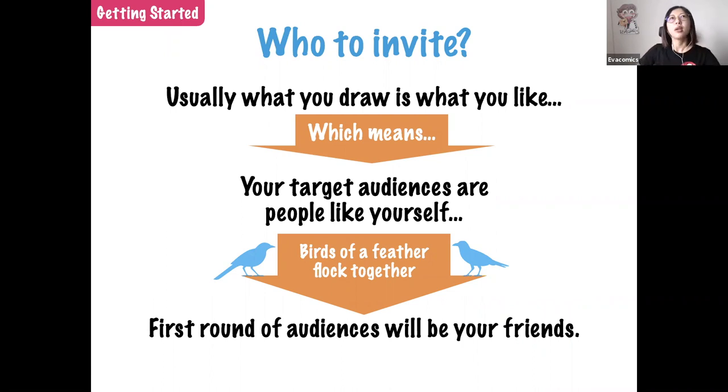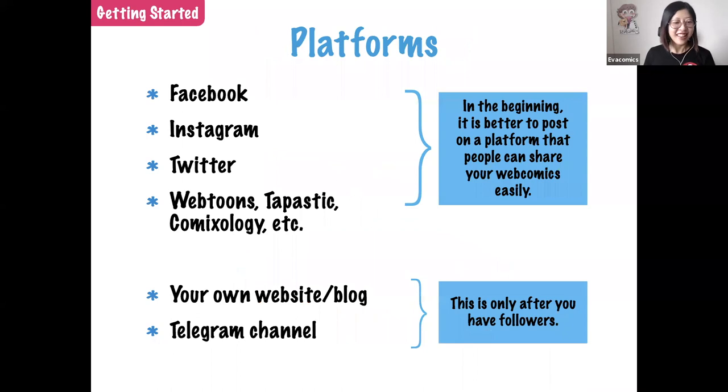After you know what to draw, you wonder who is going to read your work. Usually, what you draw is what you like and know best, so your target audience would be people like yourself — birds of a feather flock together. Your first round of audience is your friends, so it's important to make more friends.